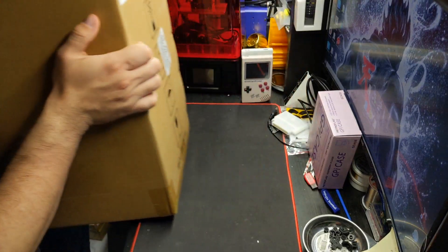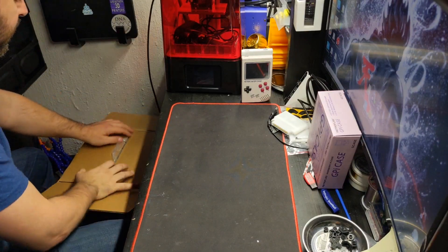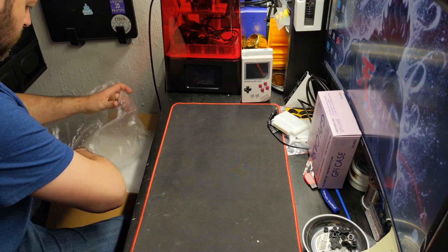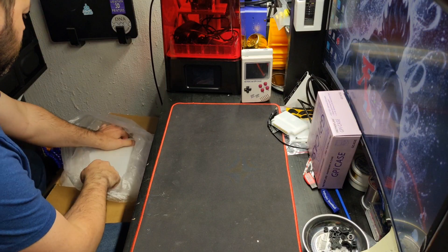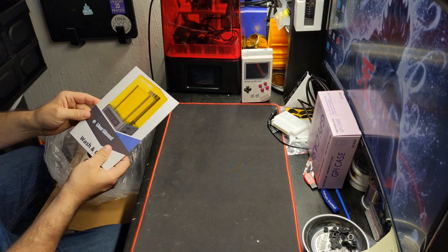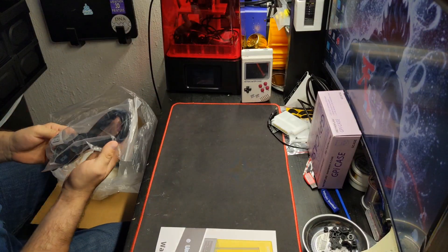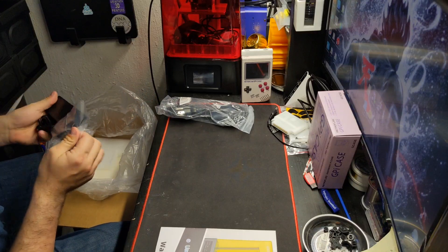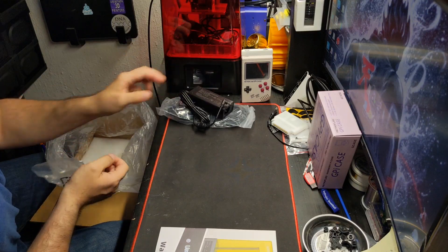So let's get this unboxed and see how it goes. The package looks just like the Anycubic Photon. Right on top we have our user manual, and we also have a power cord — looks like a 12-volt, 6-amp power supply.